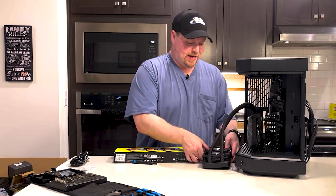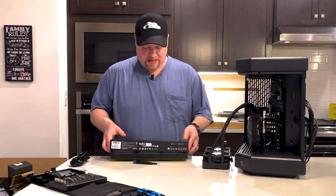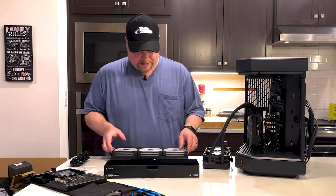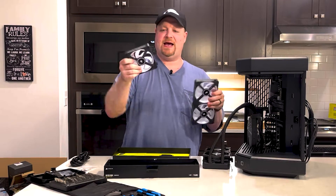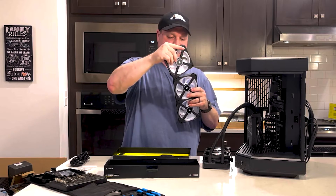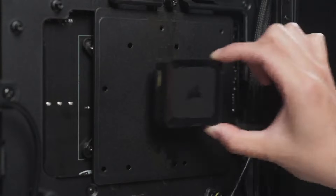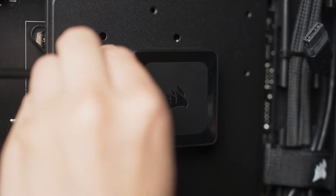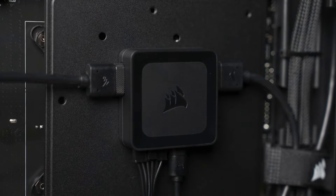I'm going to be swapping out these fans for the Corsair Link fans. For anyone who hasn't seen these, they have special connectors so you need far fewer cables. The Link system connects all of the fans so you just need one cable and a control hub to manage everything — up to 14 devices.